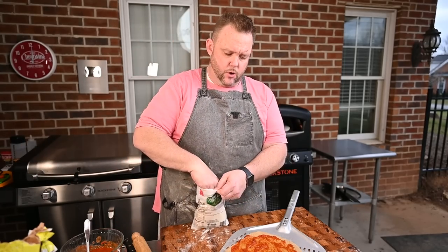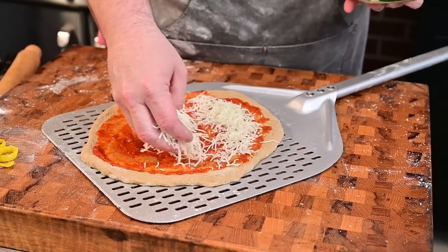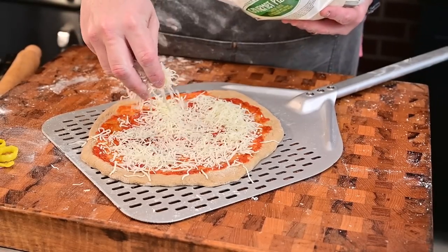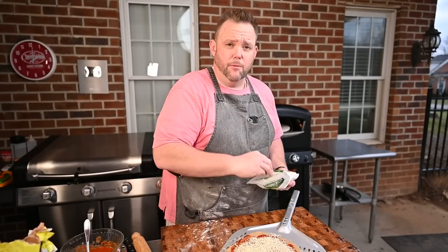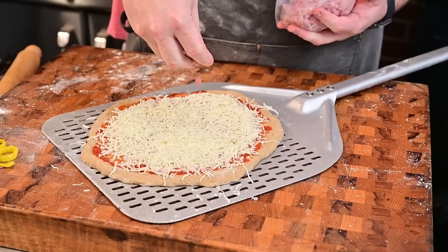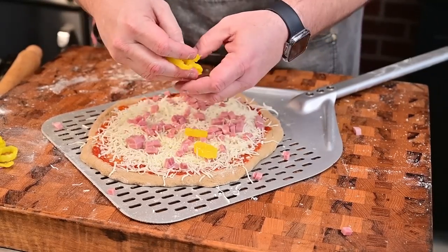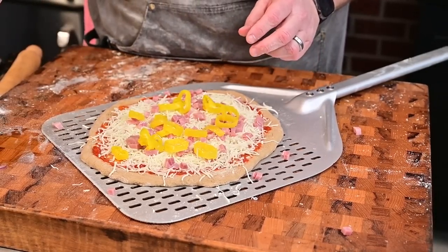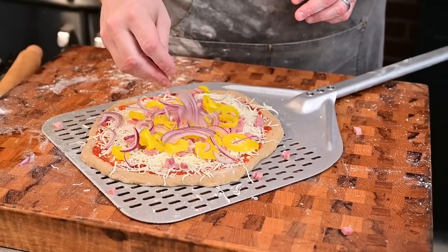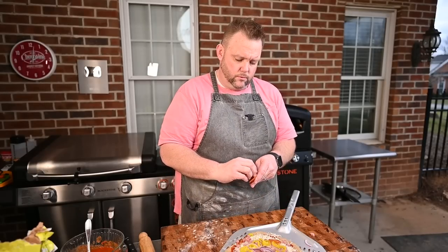For cheese, I'm using a gourmet pizza blend — it's got mozzarella, white cheddar, smoked provolone, and asiago. Just a simple blend from the grocery store. I like diced ham, so I'm doing some diced ham. I love banana peppers — I love that brininess when I sink my teeth into the pizza. I'm also adding a little red onion and a few pepperonis. I like to put the pepperonis on top so that oil drips down on everything — it's good.